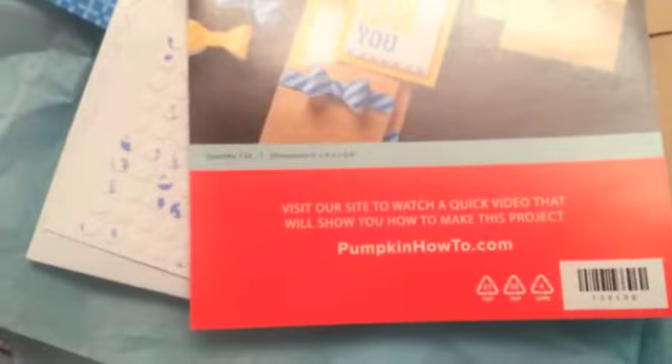And envelopes to put them all together, plus our instructions. It looks like we can even go right on paperpumpkinhowto.com and see how to put these together really quick, so come back soon and I will have some other project ideas for you. Thanks, bye!